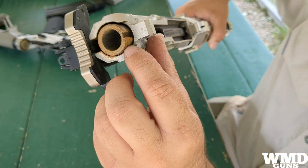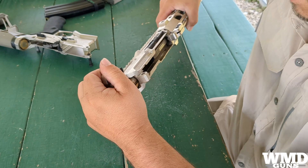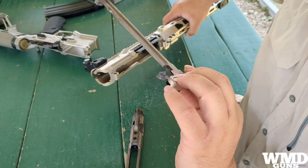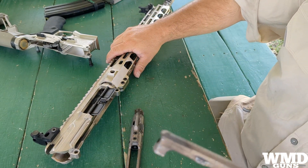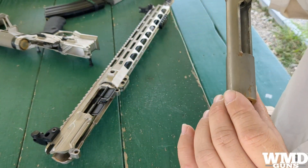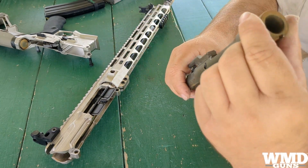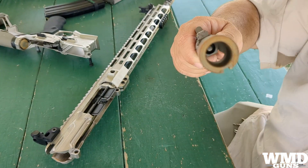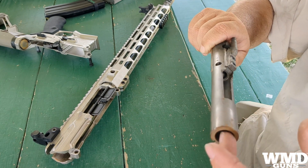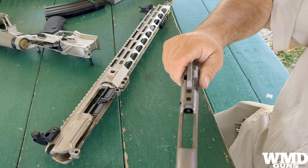We do seem to have some corrosion here on the bolt. Let's take it completely out and see what we've got. Charging handle - dirty, nothing really there. The bolt itself - we do have some rust on there. Not too crazy. I'm going to get a moist rag and see what wipes off. Some of this might just be surface rust from other components.